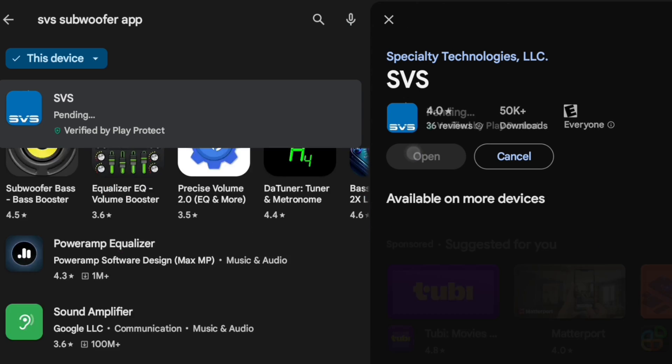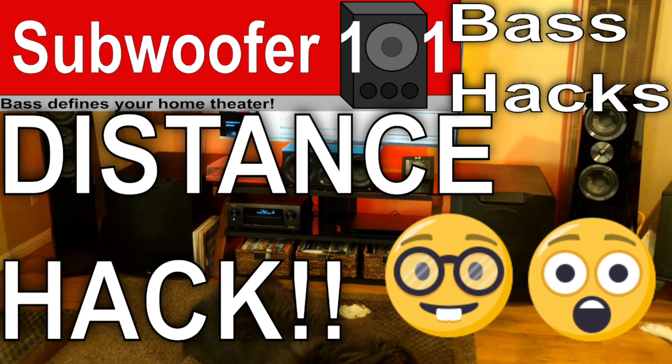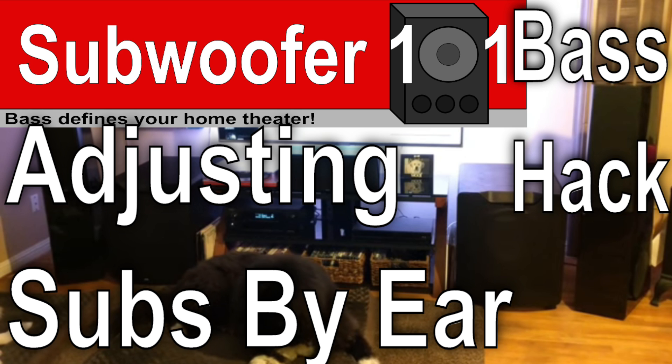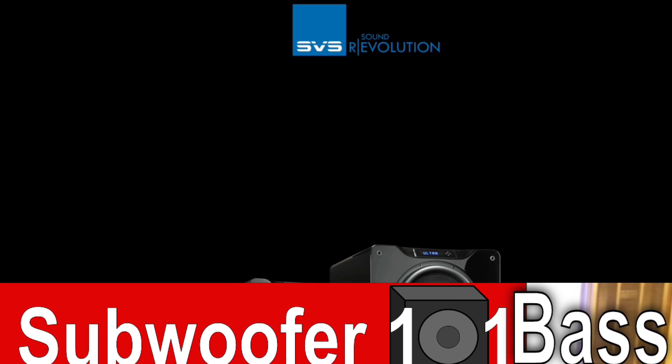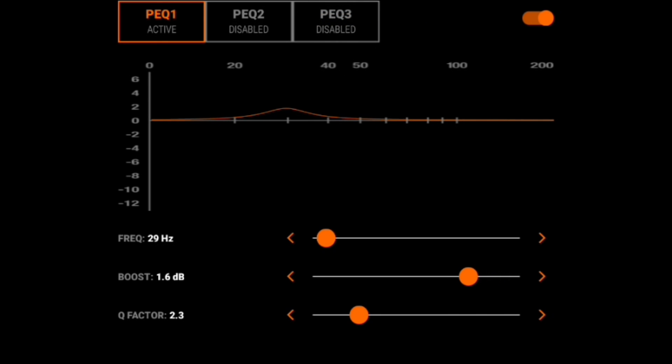Before I touch on this other stuff, it's really important to do all my other hacks like the gain hack, the distance hack, the crossover hack, and adjusting subs by ear. All those things are really going to bring your sub up to the best possible performance. I want to stress the importance of doing that as well.